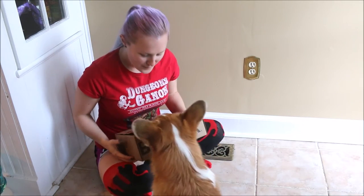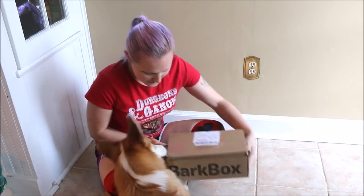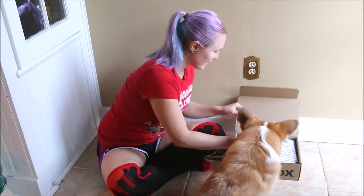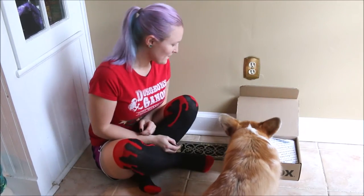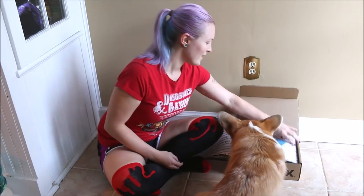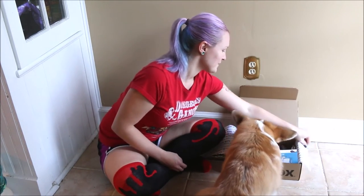You ready? You gonna eat the cardboard? You sure want me to open it? There you go. Look at you. You're a genius. Absolute genius dog. All right, open it. I know you can do it. All right, let's see what we got.